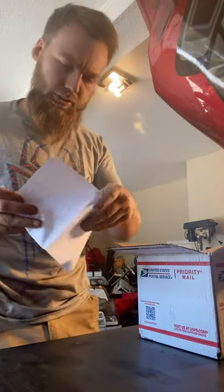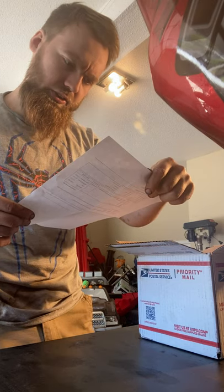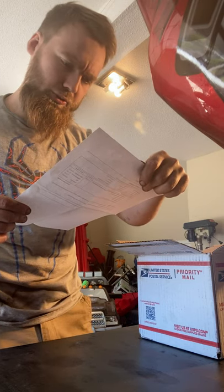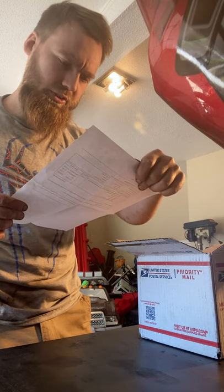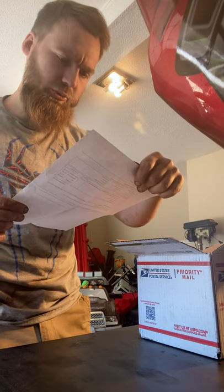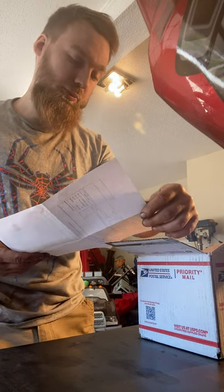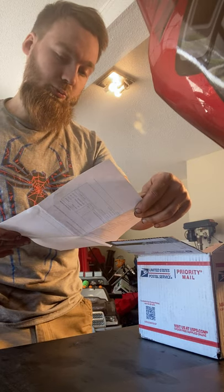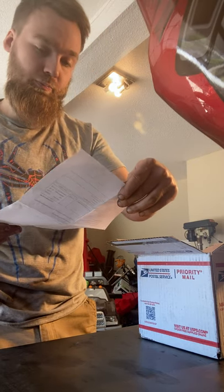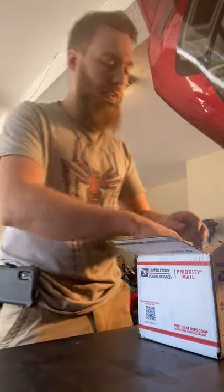Just to confirm, it's an Integy RC model hop-ups, product number T8676, gray billet machined complete suspension kit for Traxxas 1/10 Slash two-wheel drive. The price was $159.99 plus shipping and tax.